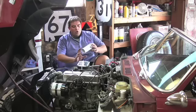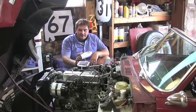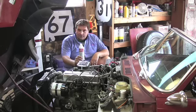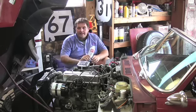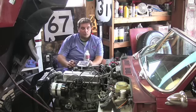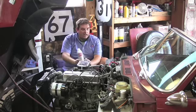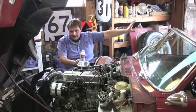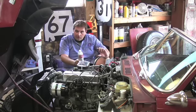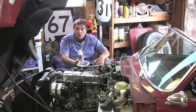All you need is a can of Sea Foam. This is a great additive — they've been making this stuff 50-60 years. Since I've got a downdraft carburetor, you take the air cleaner off, run the car, and pour half of the can into the carburetor. You're going to see a ton of white smoke coming out as you're pouring half the can in.